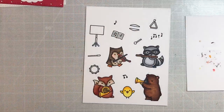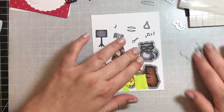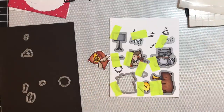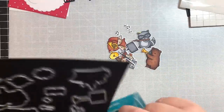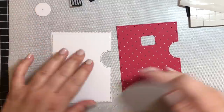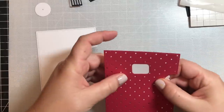Now it's time to cut these little guys out so they'll be ready to use on our card later, using the dies in the kit. Now I'm going to remove everything and put that away, and now we're going to put together the reveal wheel itself. These are all pieces cut from the Lawn Fawn reveal wheel die set.